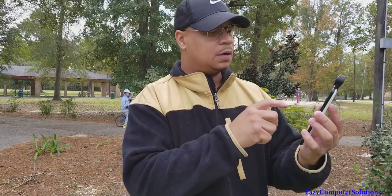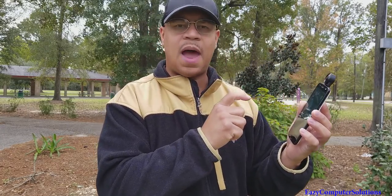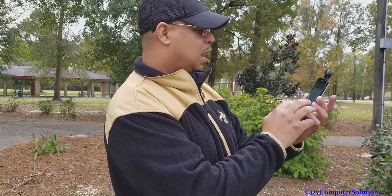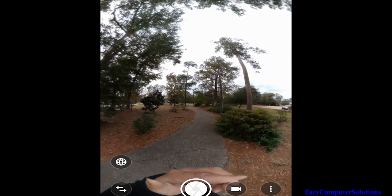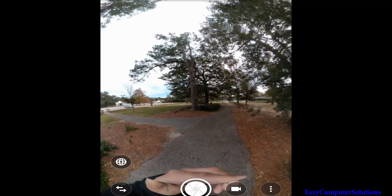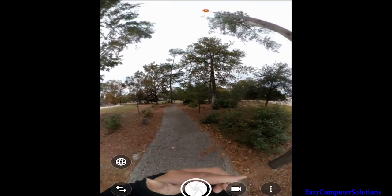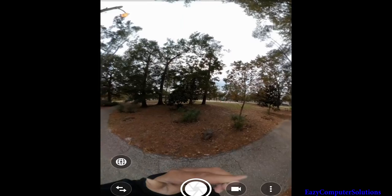Motorola has its own ecosystem — you've got the Motorola Live app, which lets you do a Moto 360 on Facebook, which is nice. It has its own app, similar to the gaming app. I'm out here at the park shooting some 360 camera footage. You can see how it works — just like any other 360 camera, it stitches things together so you can see both the back and the front. You can see the walkway, a pole, my hand — it's pretty neat.